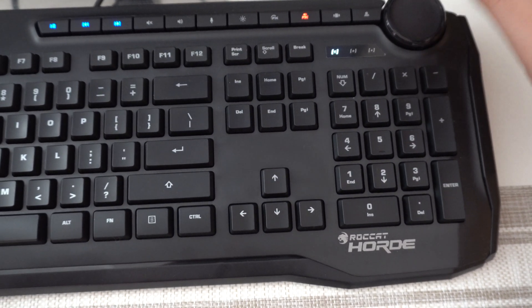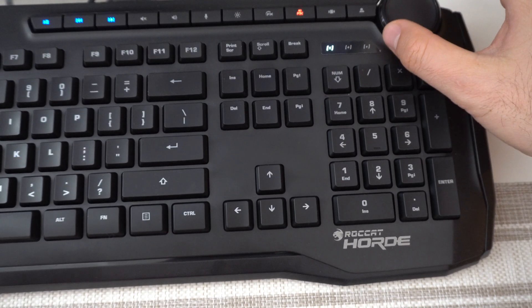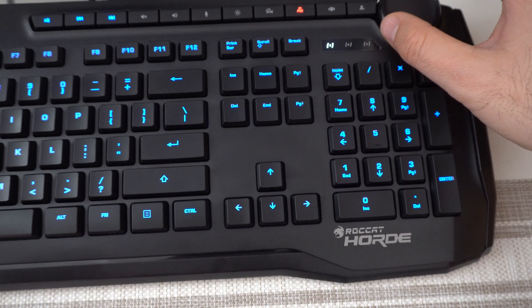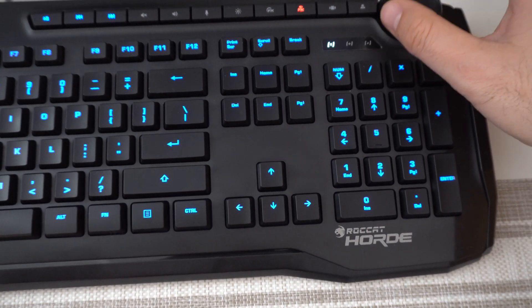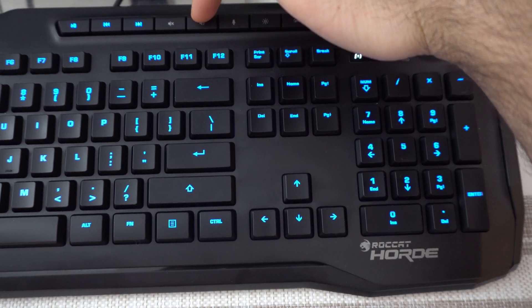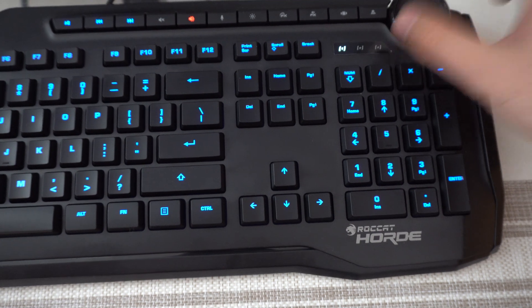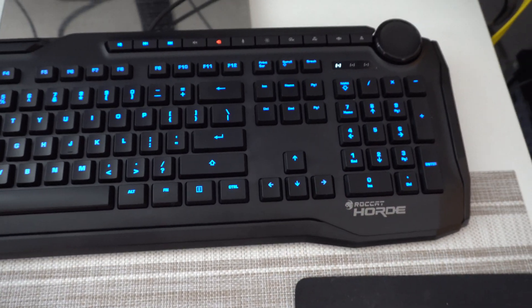So use that FX button and rotate the wheel to find where the lights aren't doing anything unusual. Currently here it's off. Now let's use the volume function with the wheel — you can adjust the volume, and the lights are now constantly on.